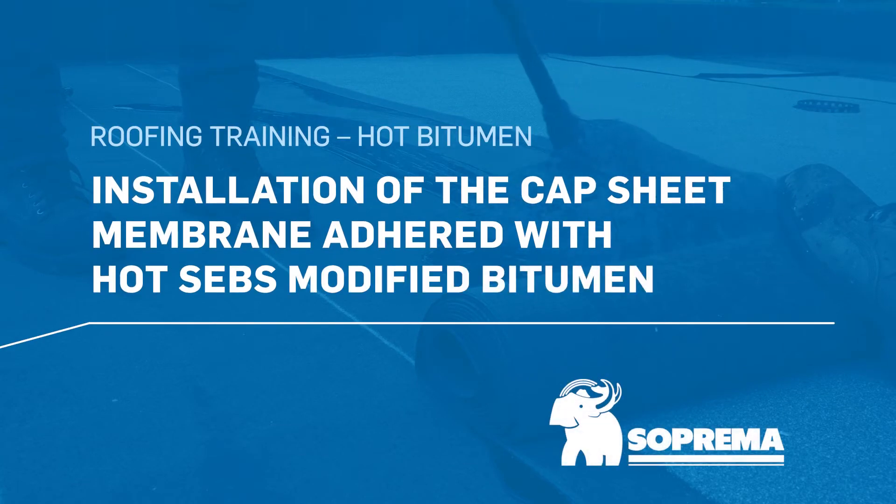Here are the steps for installing a cap sheet membrane adhered with hot SEBS modified bitumen on the field surface.